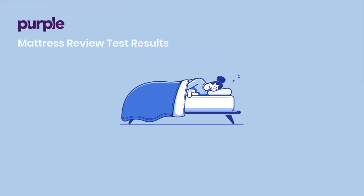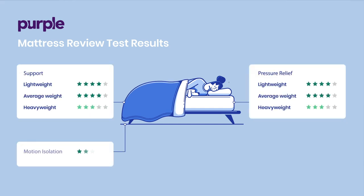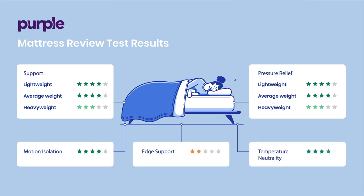Let's take a look at how the Purple mattress stacked up in our testing. The Purple mattress is a nine and a half inch foam mattress rated a medium, sitting at a 6 on the firmness scale. Our light and average weight sleepers received very good support, while our heavyweight sleeper had good support. Lightweight and average weight sleepers also fared better in pressure relief, both receiving ratings of very good, while the heavyweight sleeper again only received good. Motion isolation is rated very good, along with temperature neutrality, while we rated edge support only as fair.